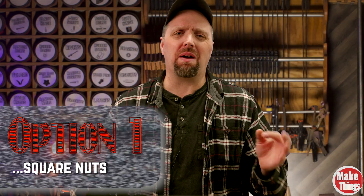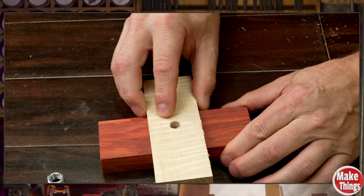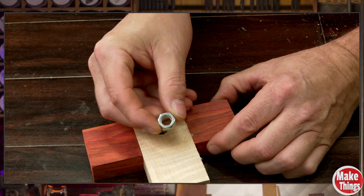If I'm going to make a knob, my favorite method now is trapping a square nut between two blocks of wood in a lap joint. It's simple, solid, and you can scale it up for pretty much any size you want. This is my most reliable method when I want a bulletproof knob — a square nut, trapped, in a lap joint.